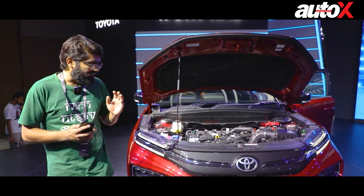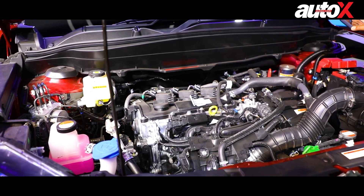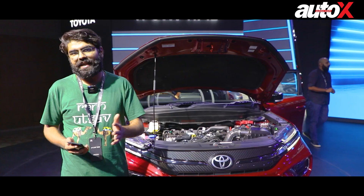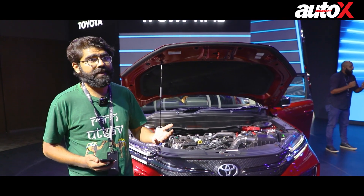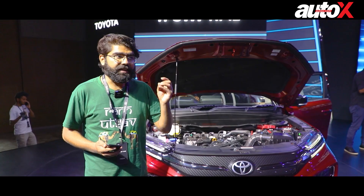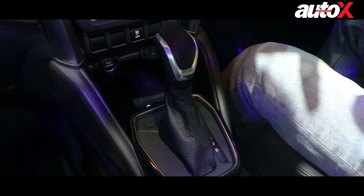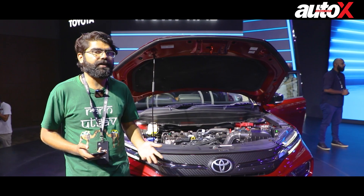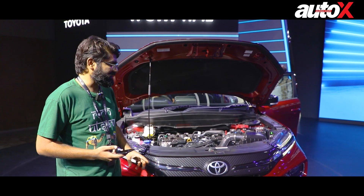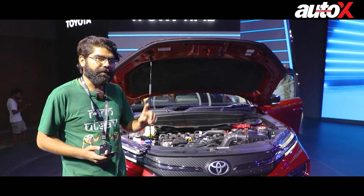Now let's come to the specs. You get two engine options — both petrol, both naturally aspirated. The first is the 1.5-litre K-series engine with a mild hybrid setup, meaning you get auto start-stop functionality but no pure electric drive. This engine makes 75 kilowatts and 135 Newton metres of torque, paired with either a 5-speed manual or a 6-speed torque-converter automatic. One notable thing is that you also get an all-wheel drive option with this engine — something that doesn't exist in the segment, making it a first.